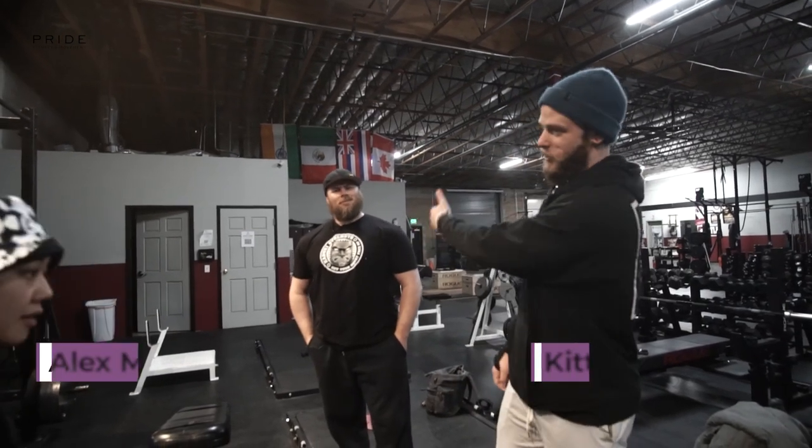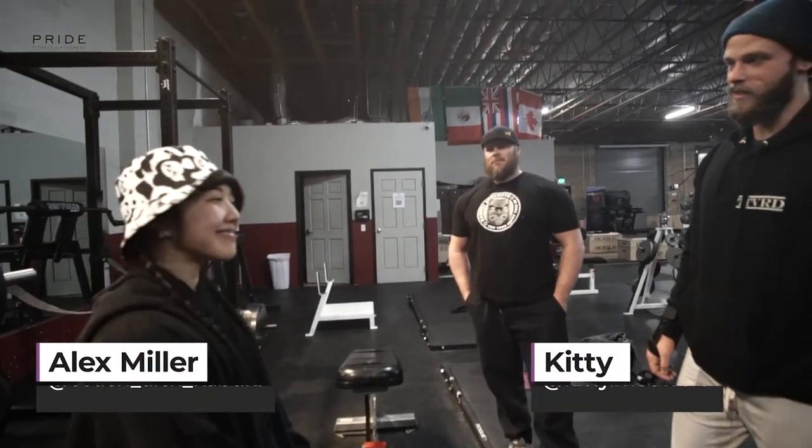What's going on guys? Andrew with Pride. We've got Coach Alex from Kabuki and Miss Kitty here today. We're going to be demonstrating a squat.